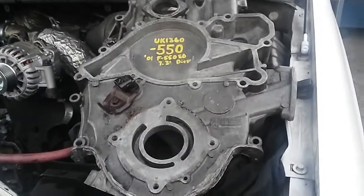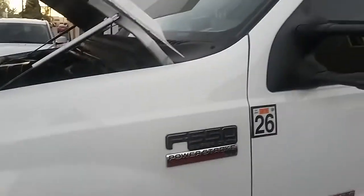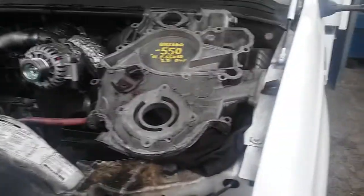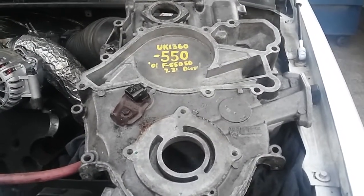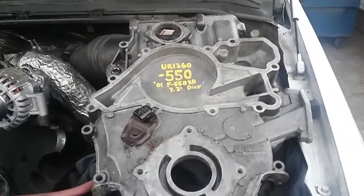I'm still working on this F550, this big boy daily truck — still removing the timing cover. I got this one on eBay, it's a used one, $125, and the shipping was not too bad.